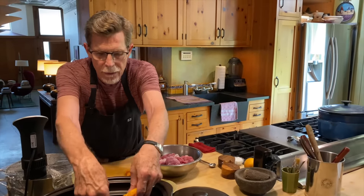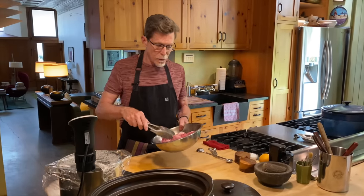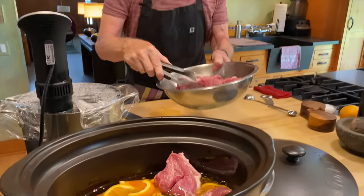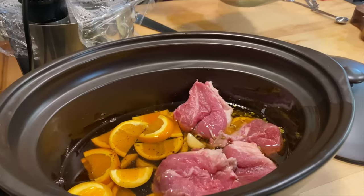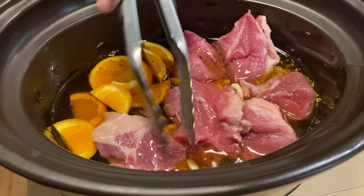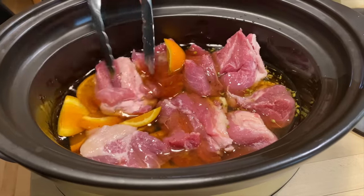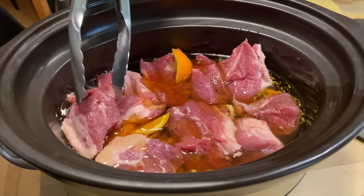I always keep a little fresh rendered pork lard in my refrigerator. I brought it out, put it in the slow cooker on high and let it melt. Then you just take the salted pieces of pork and nestle them down in the lard. With two cups you should have just enough to barely cover the meat — and you can reuse this pork lard after you're finished.